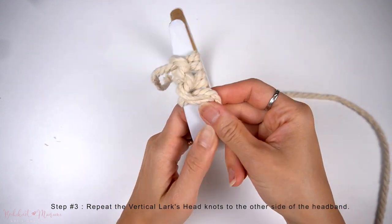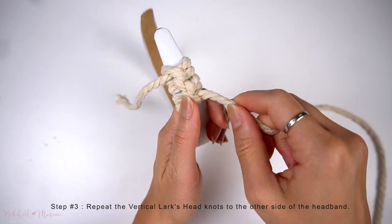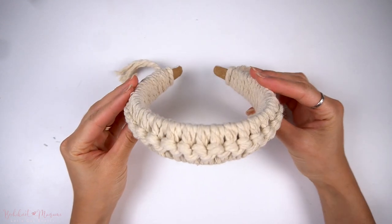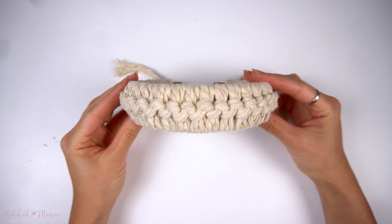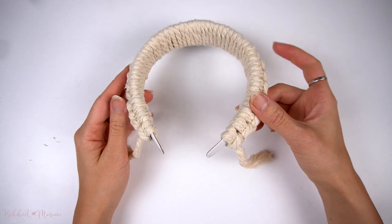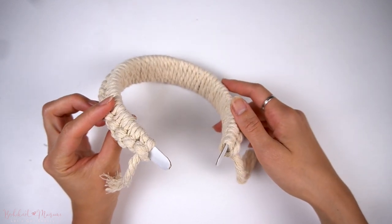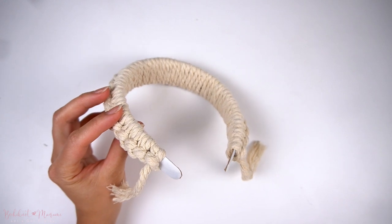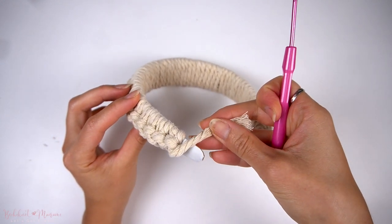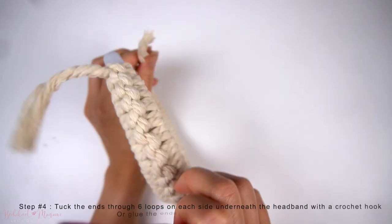Repeat this back and forth pattern all the way to the other side until you have about an inch left. Once you're done, the pattern should fill the entire headband with vertical lark's head knots. If you find there are gaps between the knots, push the knots together and continue making more vertical lark's head knots.